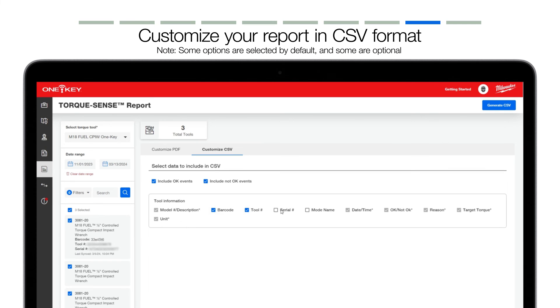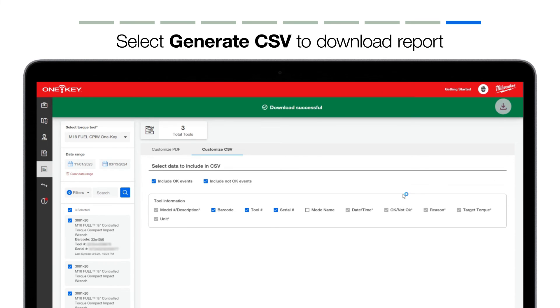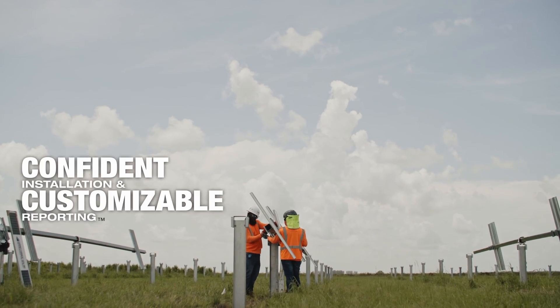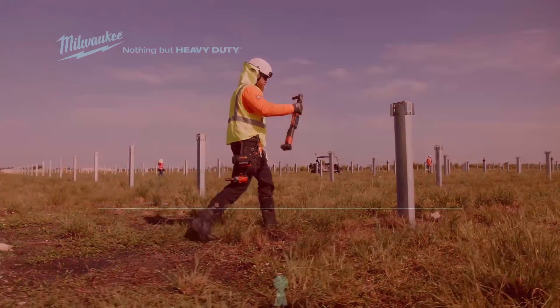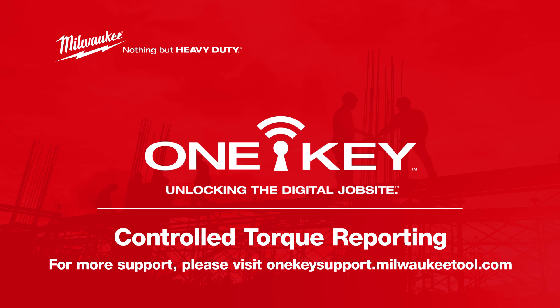If you're satisfied with your CSV customization, select Generate CSV, and your report will be saved to your downloads, which can be printed off or attached to an email to stakeholders. With customizable TorxSense reports, you can build confidence that you're achieving repeatable torque output for utility-scale solar racking projects. For more helpful tips like this, please subscribe below and click another video to keep watching.